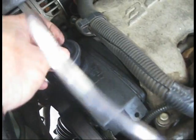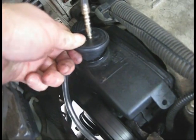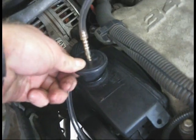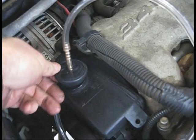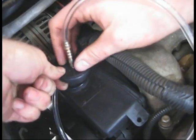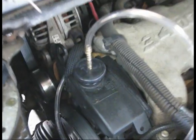It just so happens that it fits in there really good. You can kind of work it down in the hole, get it in place — there you go. Now we got a good solid connection there.